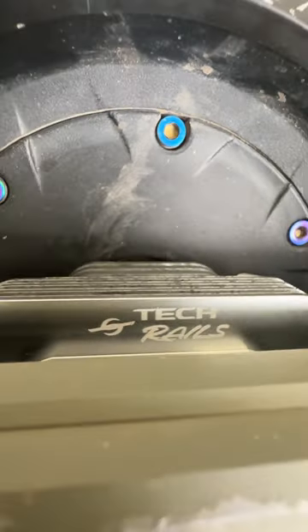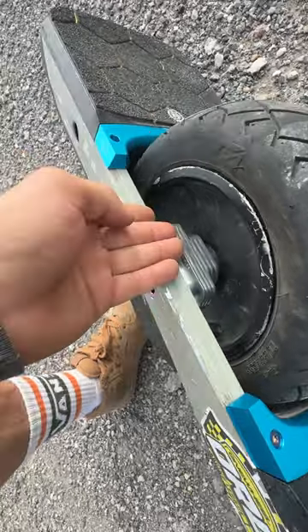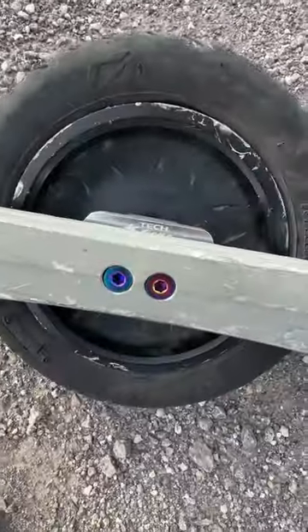Not only do they dissipate the heat, but they offer five height adjustments, so really dial in where you like your clearance. Let's get it.